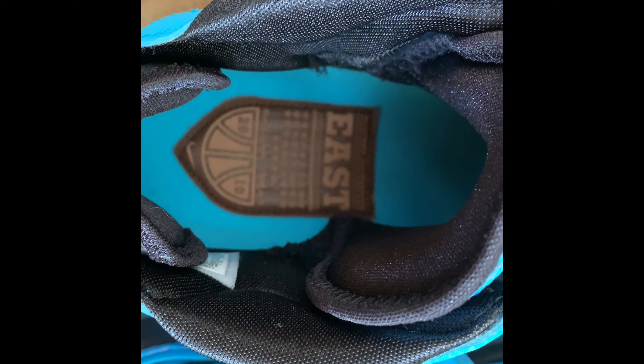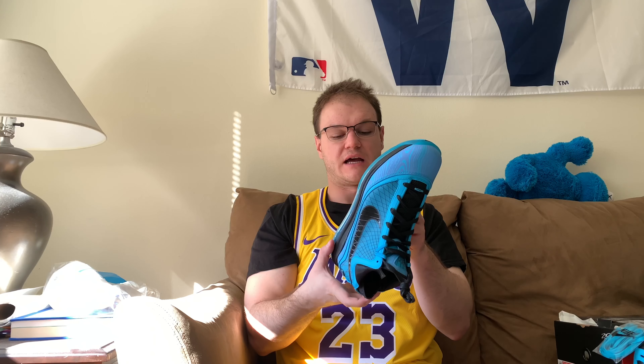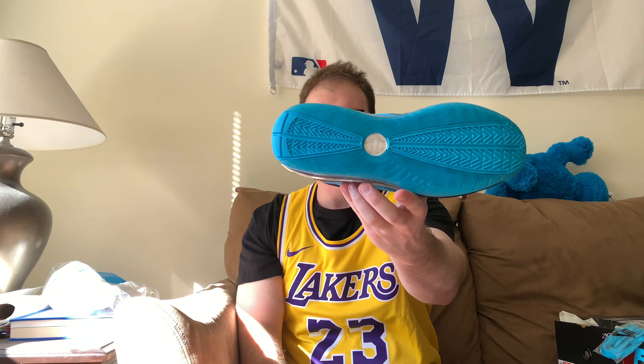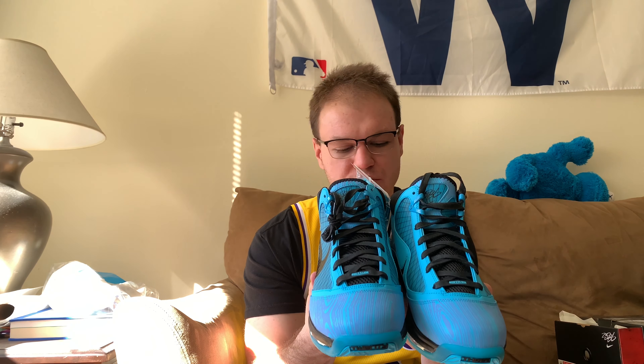On the inner to finish out this shoe, we do have 'Eastern Conference, Dallas, Texas 2010' on there, which is awesome because it commemorates the All-Star game that LeBron wore these in. And on the bottom, it's straight up blue. I like the rest of the shoe — this is a very vibrant, popping shoe. I don't even really like blue shoes that much, but this is more like an aqua blue and I really do like these.